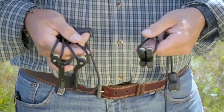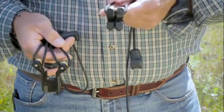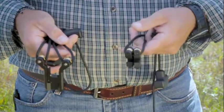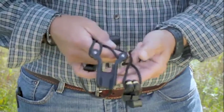Traditionally, we've always used a two hook style cocking rope with our crossbows. For the CP400 crossbow, however, you must use the cocking sled that comes with it.